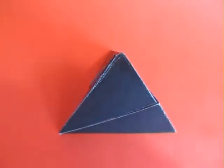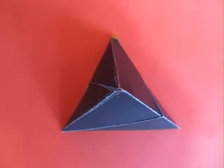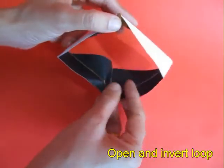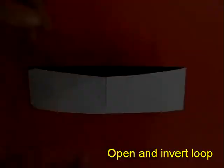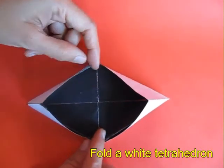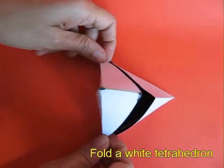A tetrahedron is a special kind of pyramid on a triangular base. You can also turn this loop inside out, and if you repeat this, instead of a black tetrahedron you will get a white tetrahedron.